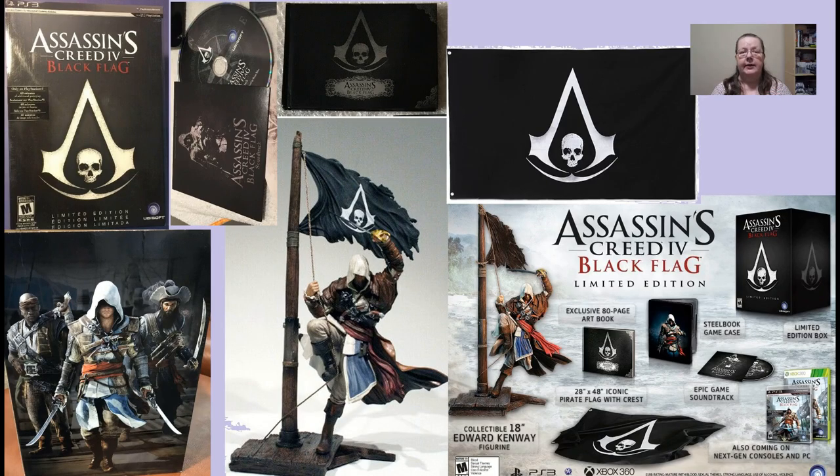It contains, as these editions usually do, a soundtrack and a hardcover art book. In addition there was a nice statue of Edward Kenway and a big pirate flag, all neatly packed in a nice simple box. On the back side of that box was a very cool picture — I would love to see that on a steelbook or some lithographs, but sadly this is the only one we got.